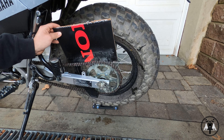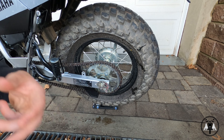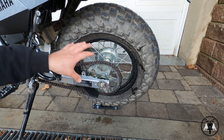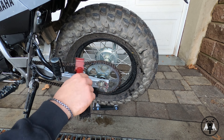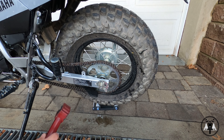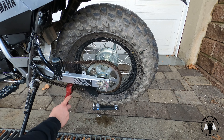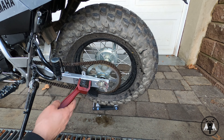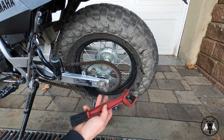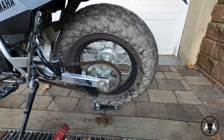Once you get all the way around the chain, just let it sit for a minute or two and it'll really start to break up the grime and all the crud that's gotten in there. After a couple of minutes of letting the chain sit, take your brush and just scrub the chain down really, really well. It might be a good idea to put on some safety glasses when doing this, because when you're scrubbing, some stuff can come back and shoot you in the face and eyes.